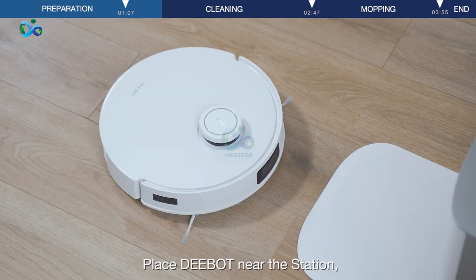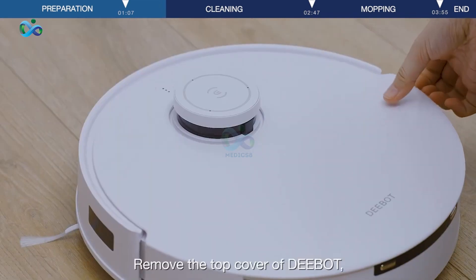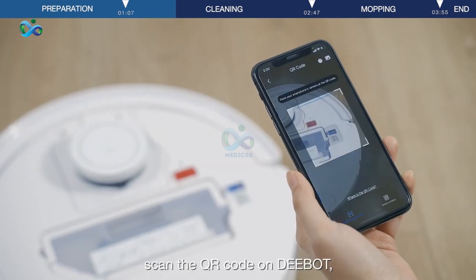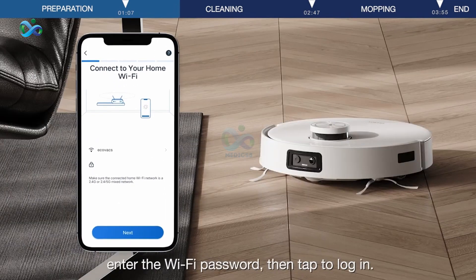Place D-Bot near the station and remove the top cover of D-Bot. Then on the app, tap Add on the home screen. Scan the QR code on D-Bot. Enter the Wi-Fi password, then tap to log in.